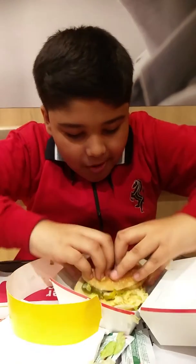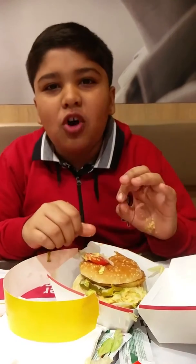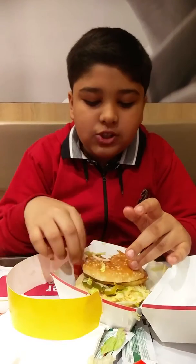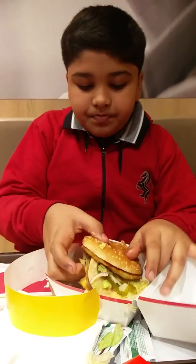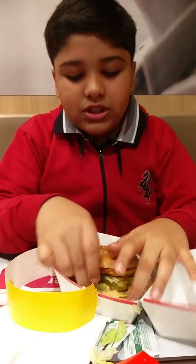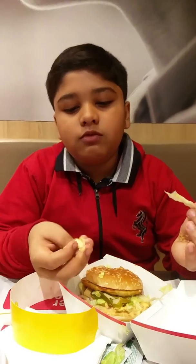Man man man! Guys, it is awesome. It is really soft. The patty is soft and it melts very fast in my mouth. So it is good. If you are not into spicy, you should try this non-spicy one. If you are into spicy, you should try the spicy one which I have not tried.